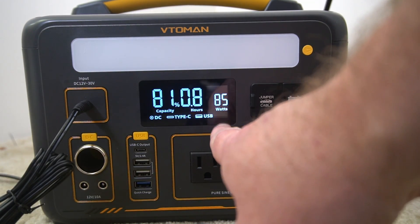Currently we're charging at just under 100 watts of power. This was sent to me so I could make this video. I think it's a really nice portable power station — I use it around the home for various things.